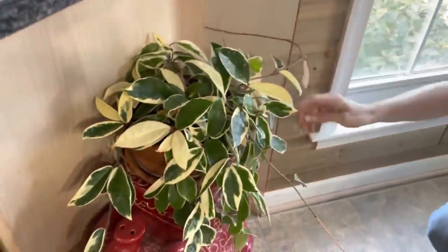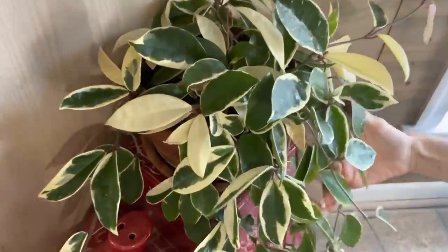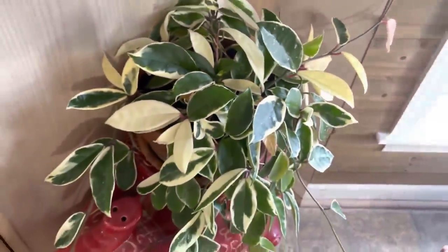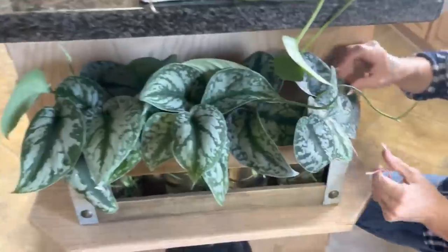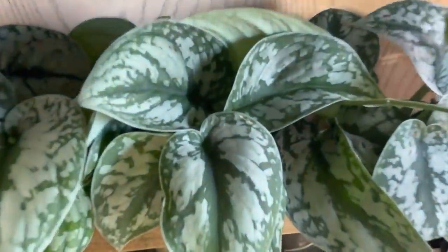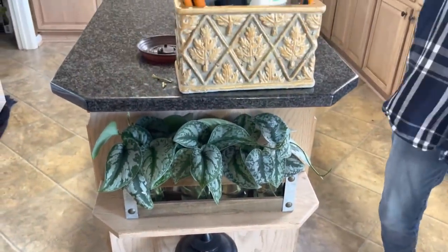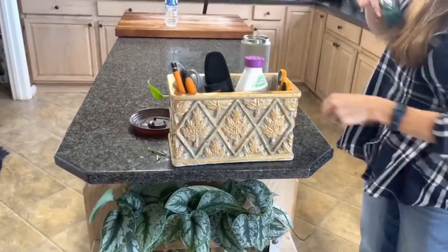This right here is a Hoya Crimson Queen rescue — my daughter's Hoya Crimson Queen. Very pretty; looks good there. Last but not least, over here is a row of Scindapsus Exotica propagations — so pretty, really, really nice. Just hanging out here being decorative in this fun little planter I got at Goodwill.